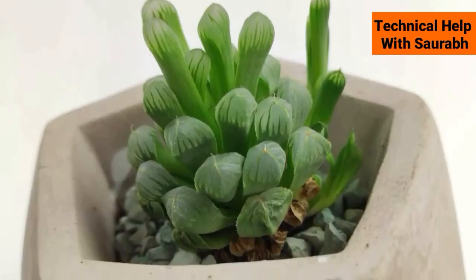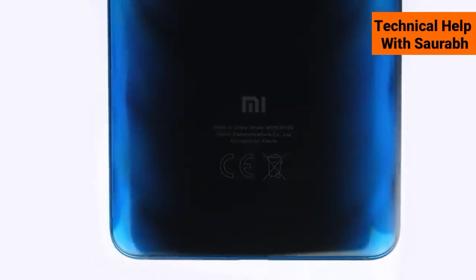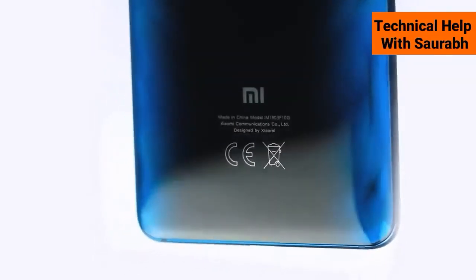The Mi 9T is powered by the Snapdragon 730, providing increased performance over previous-generation phones and faster overall speeds.